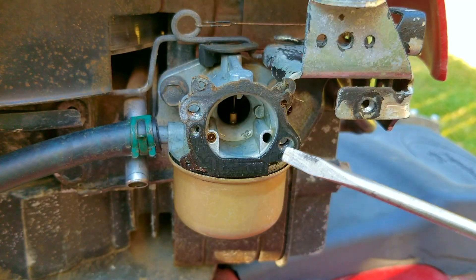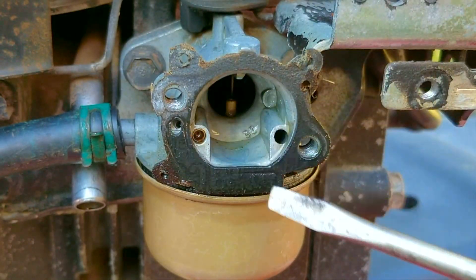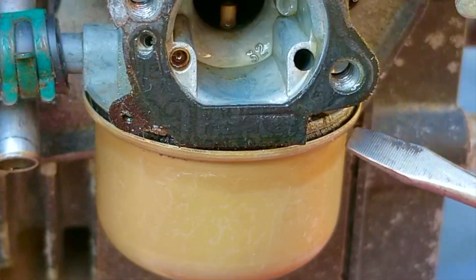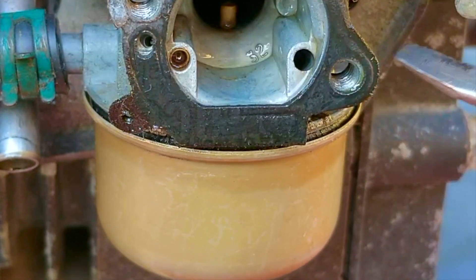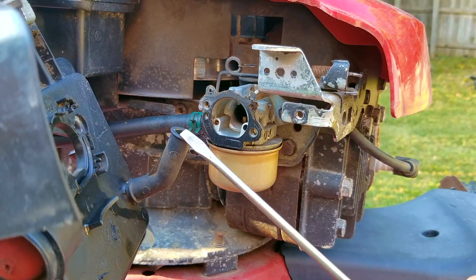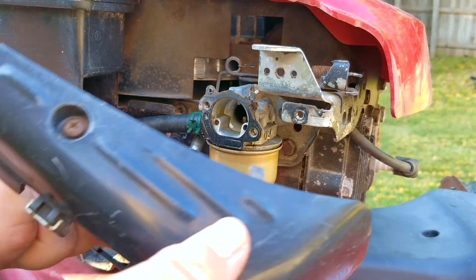Some of the problems with this design: if the gasket isn't sealing with the back of the base, it won't allow air to force the gasoline out of the bowl. The other problem could be a bowl gasket that doesn't seal, allowing air from the primer bulb to leak past it instead of forcing gasoline into the throat of the carburetor. I don't see any real problems here, so I'm going to replace the base — and don't forget to make sure that this elbow slides back on the emissions tube, otherwise your engine could be breathing in unfiltered air.